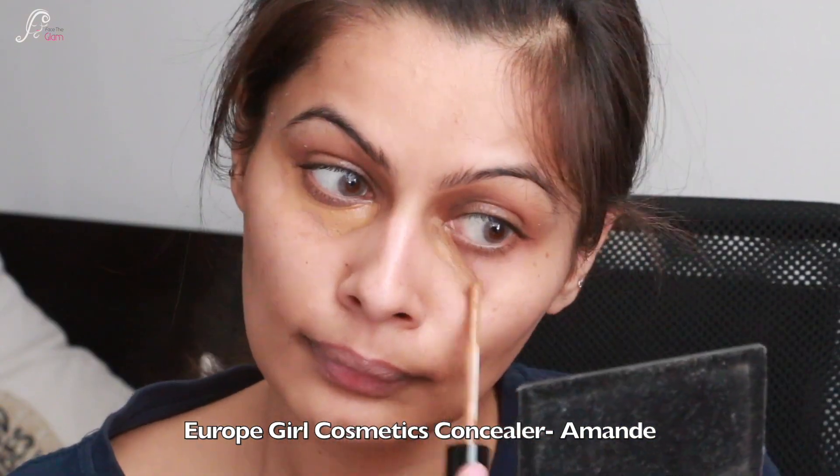This is a cream blush so we will set it. For setting I will use a contour day palette from Sugar in Subtle Summit. I am taking the highlighter from that palette and applying it to the bridge of nose, cupid's bow, and the highest points of my cheeks.